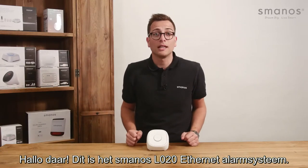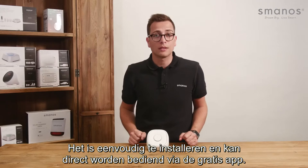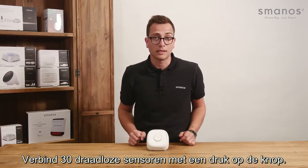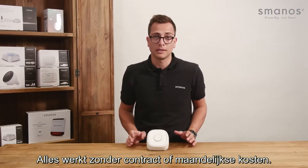Hello there, this is the Smanos L020 ethernet alarm system. It's easy to install and can be directly controlled by a free app. Connect up to 30 wireless sensors with just a click. It works without a contract or any monthly fees.